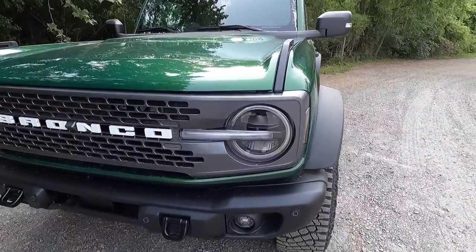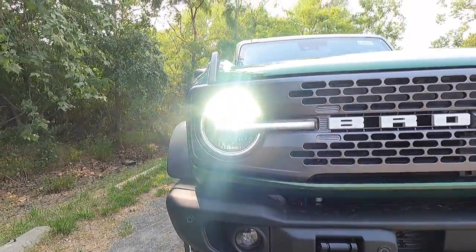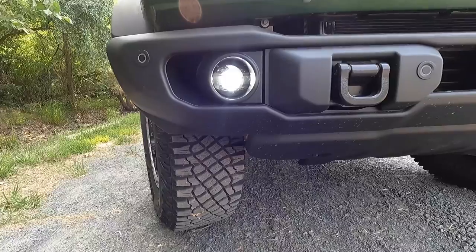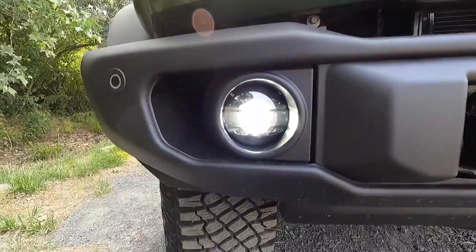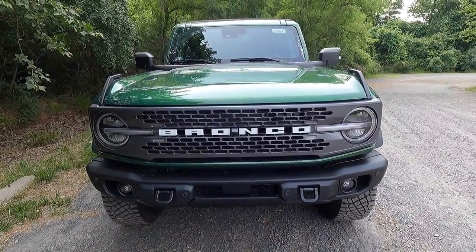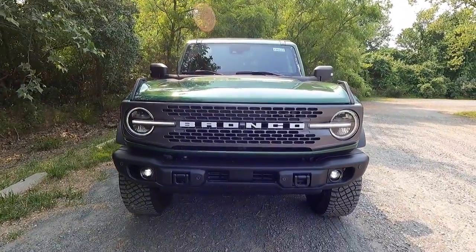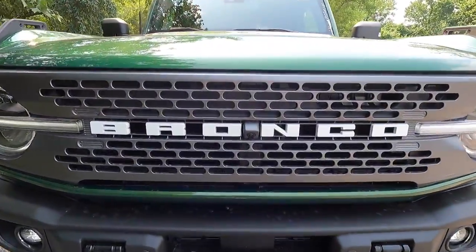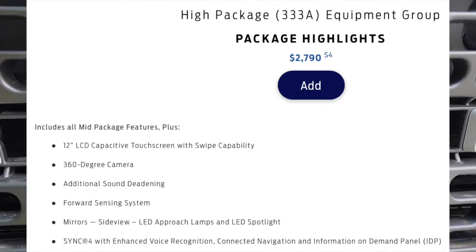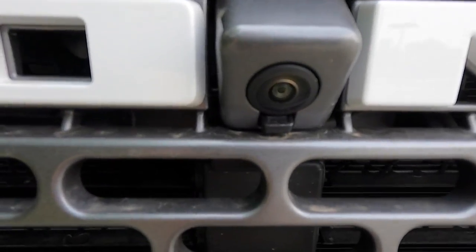With the Badlands, you get LED headlights with automatic high beams, LED daytime running lights, LED turn signals, and LED fog lights integrated into your front bumper. Working our way to the center of the front end, the Badlands comes with a carbonized gray painted grille with white Bronco lettering at the center. This particular one has been optioned with the $2,790 high package, which gives you a forward-facing camera.